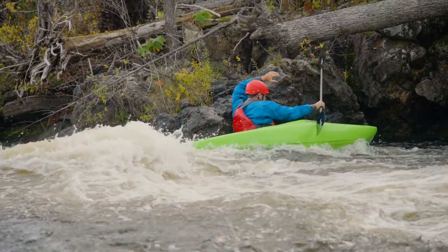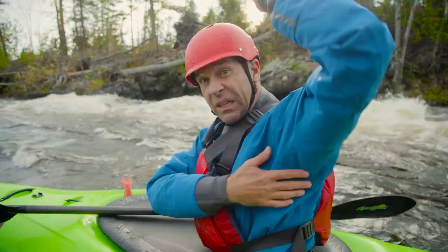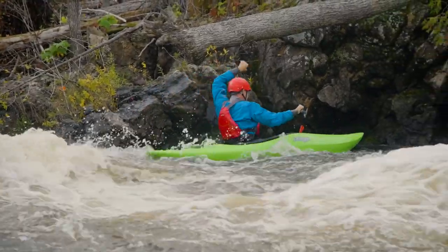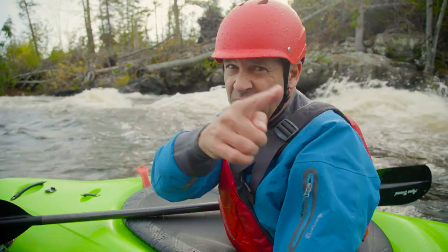That might have looked like a mistake — it wasn't. I was gear testing. I was testing the durability of this dry top — they say it's ultra durable — and testing the kayak's ability to come off a rock broach. I'll do anything to test gear for you guys.